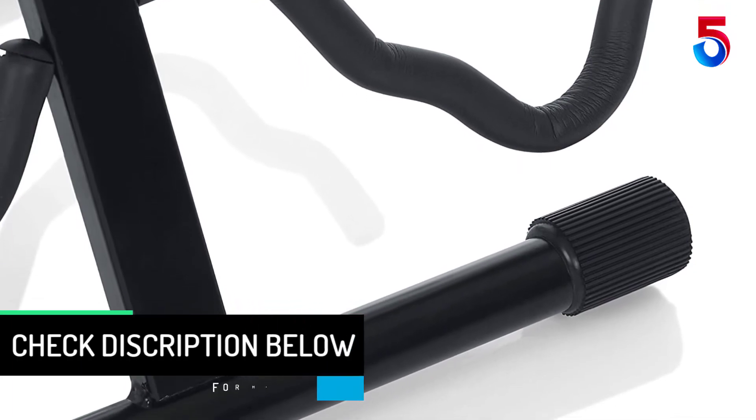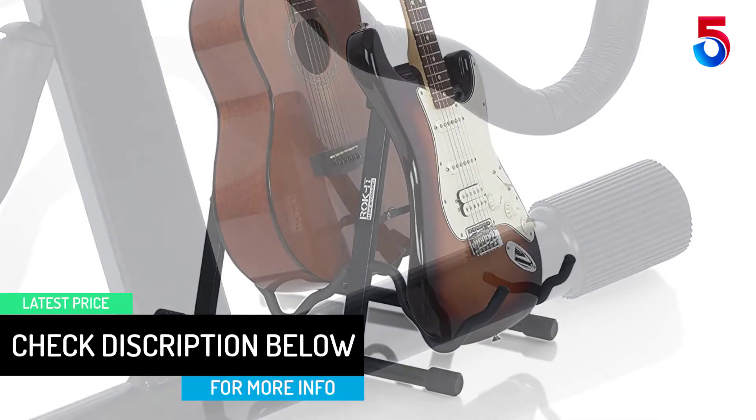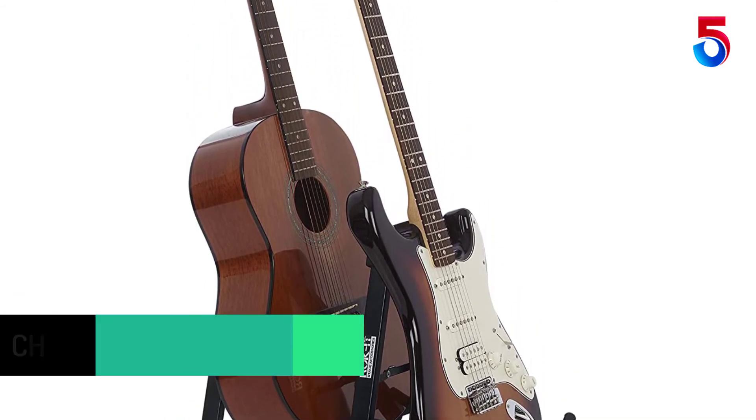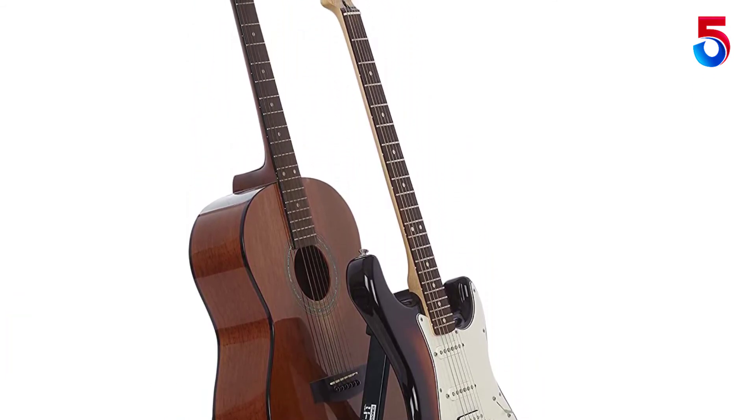Steel construction and rubber grip feet will keep your guitars in place and ready to grab for your next song. If you are tight on space, the compact collapsible design folds flat for easy storage when not in use. The Rocket Double Guitar Stand is a perfect stage, recording or storage accessory.